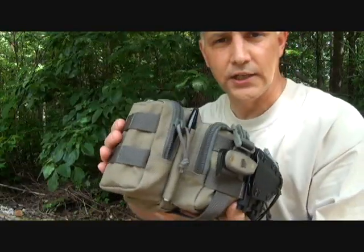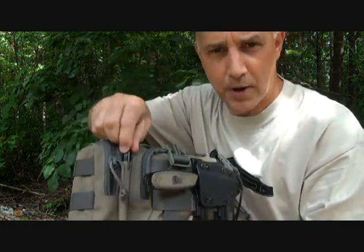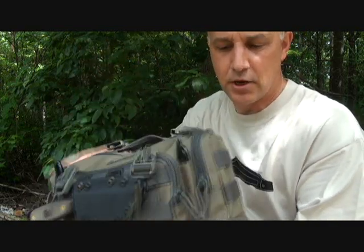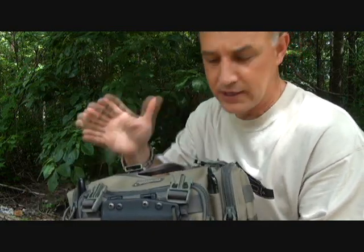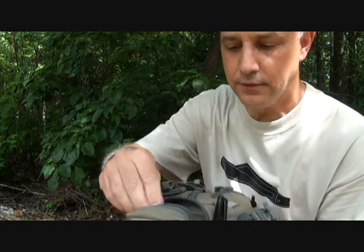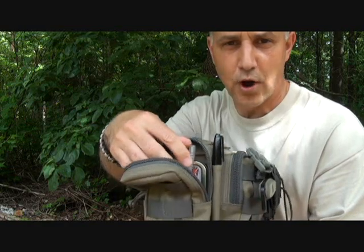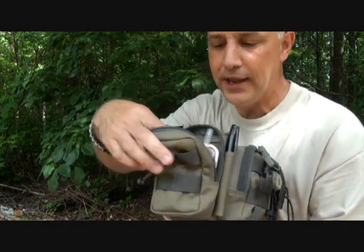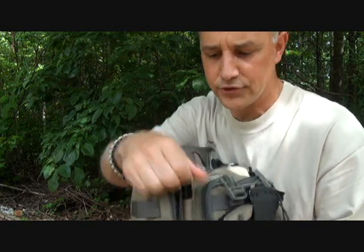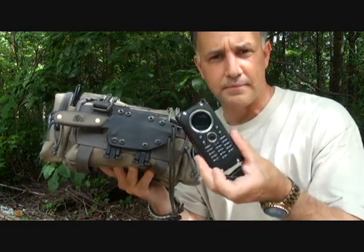YKK zippers throughout. Looking at the side pockets — there are really cool pen holders. I use permanent markers quite a bit, these Sharpies, and I also keep a regular pen right here — easy to grab. In one side pocket I have a small survival tin with a Frontier water filter and a small fire starter. This pocket can also house a nice cell phone, even larger ones.